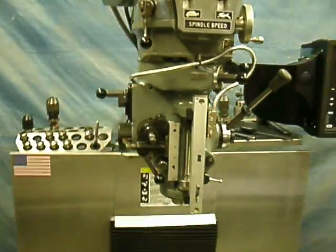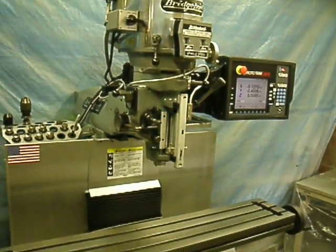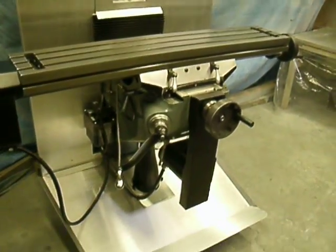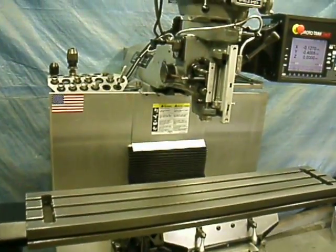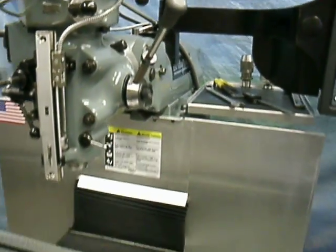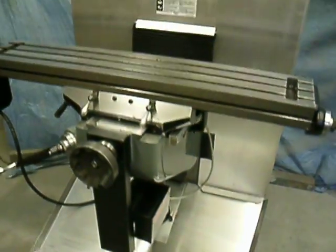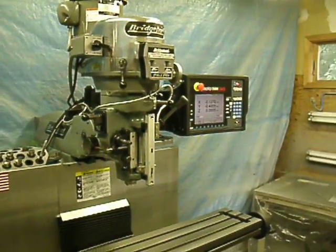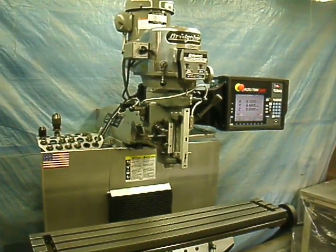And there it is. Bring your Bridgeport back to life. Add a new control, keep it manual, or add a new digital readout. Inquire as to the chip guard system, the R8 rack, the tool tray, and the quick twist quill handle. See us at babinmachine.com or you can email sales@babinmachine.com.